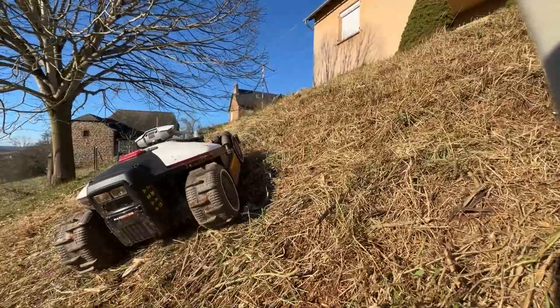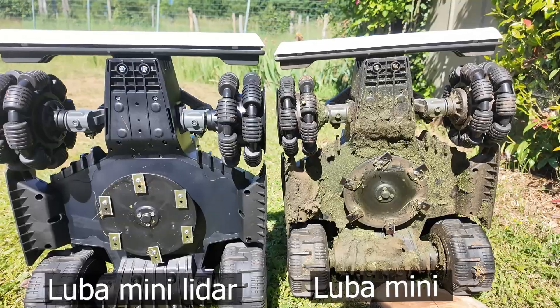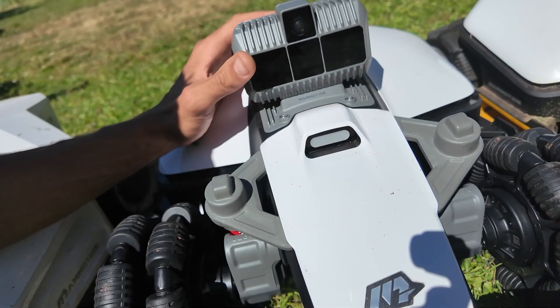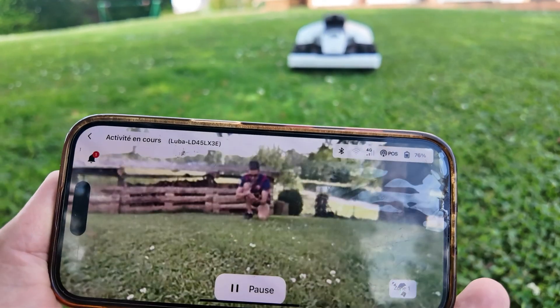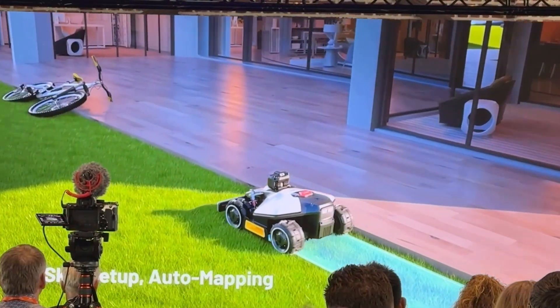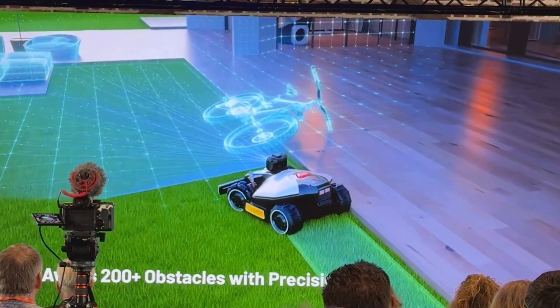Look at the two Luba Minis — if you spot a difference, let me know, because I don't see one, except that one has clearly done some work. This Lidar module is quite large because it also includes a front camera, which streams video to your smartphone. The Lidar module helps the robot position itself and detect objects. Inside, a laser measures the distance between the mower and objects.